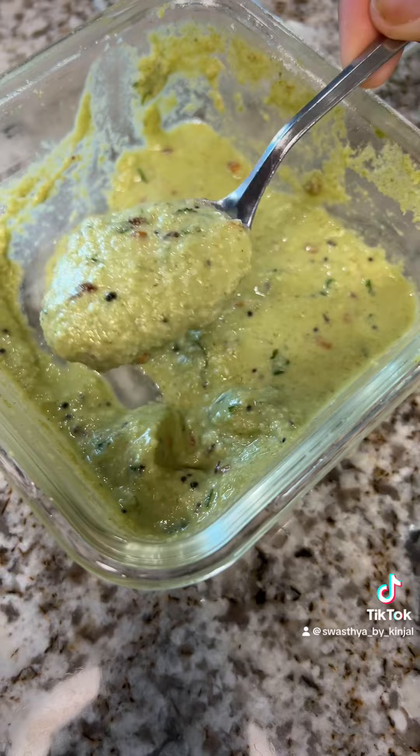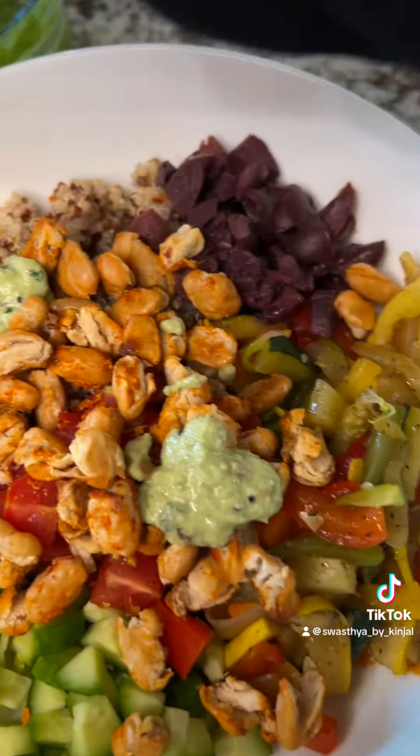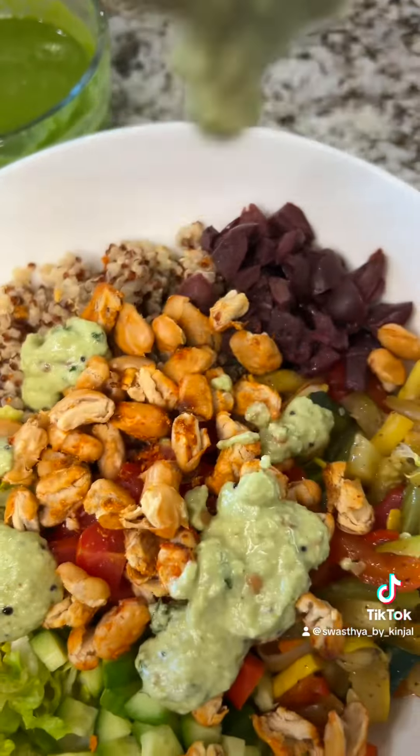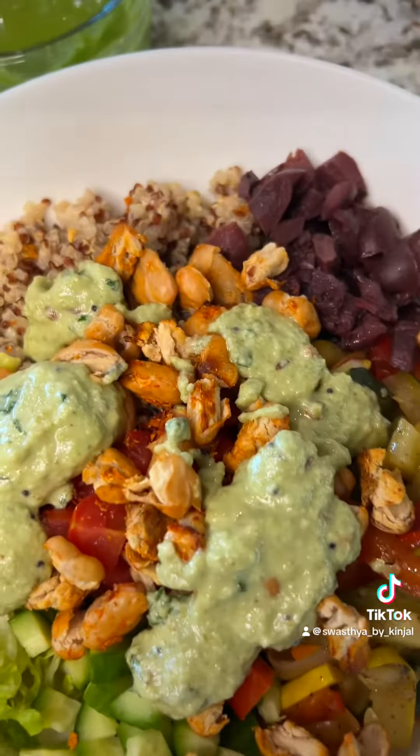Into this we will add curry leaves, coconut chutney, and some green chutney.